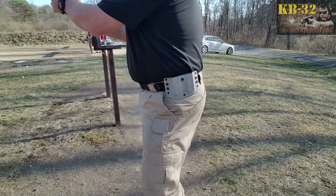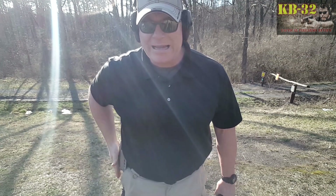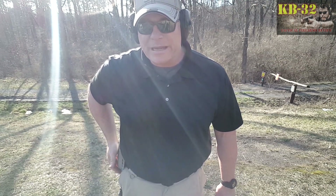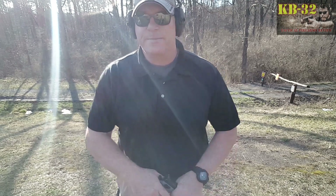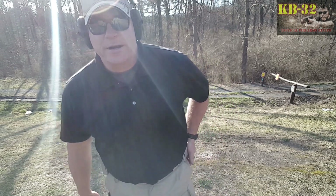We'll go back to the Hacienda, put it underneath the lights, and do a tabletop review. I ran this thing all weekend long over at Farmageddon and love it. Especially the double mag pouch because it is universal — it fits a lot of different mags.